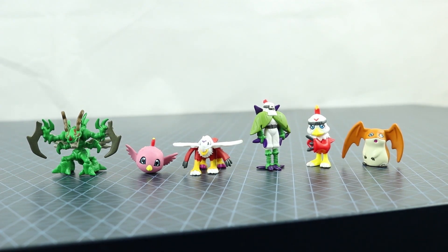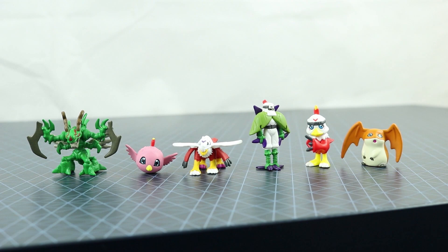I'd recommend this set — it's fun for nostalgia. The winner of this set is probably Hawkmon and Patamon, maybe leaning towards Patamon. I'd recommend this.